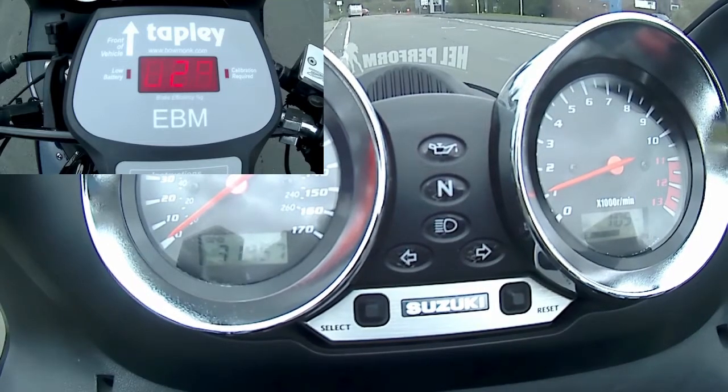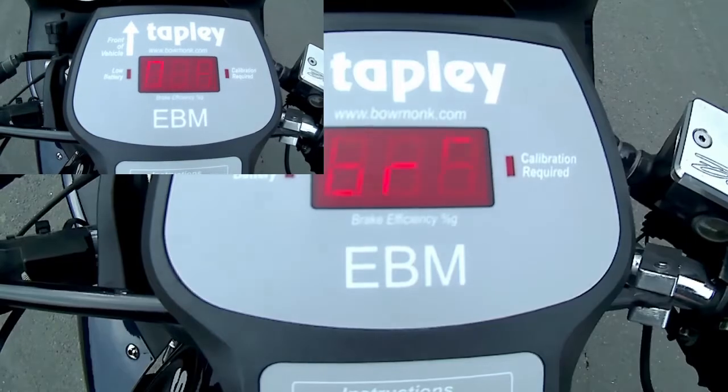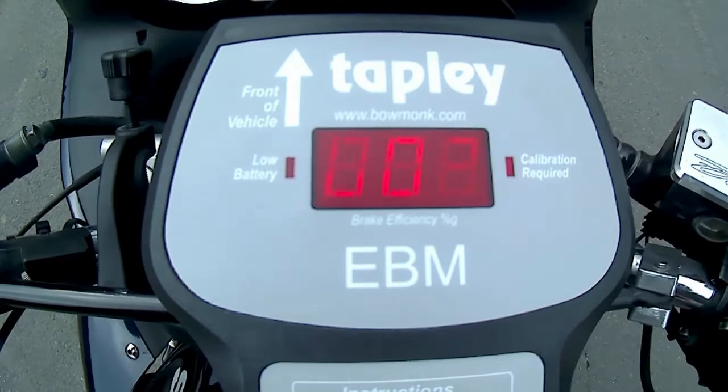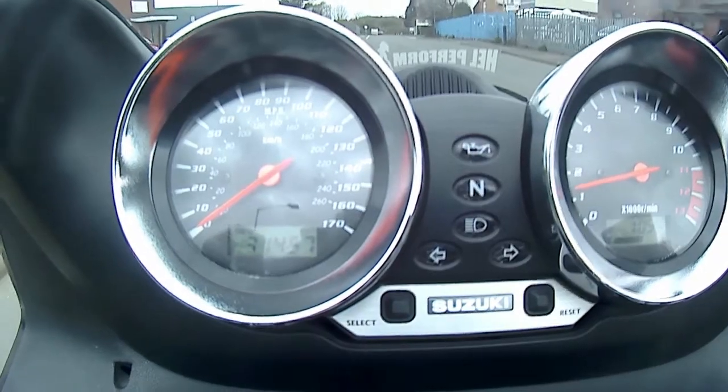Once you've recorded your result, simply reset your decelerometer back to zero. Again, check all around you to make sure it's safe to do so, and then simply ride the machine back up to 20 miles per hour again.